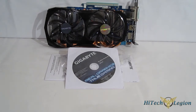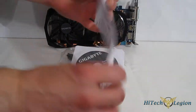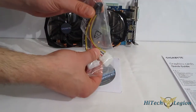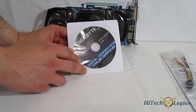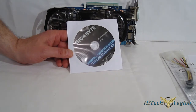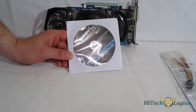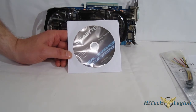Included accessories with the GIGABYTE GTX 650 Ti Boost: a quick guide, manual in many languages, and of course the graphics card itself for a very simple installation. Also included are two 4-pin to 6-pin adapters in case you're using a PSU that does not have 6-pin PCI Express connectors. And lastly, a driver CD which also includes the Overclock Guru 2 utility. Overclock Guru 2 allows for monitoring of voltages, clock speeds, and memory, as well as tweaking of clock speeds and power settings, and lets you change the fan curves to suit your noise-to-cooling ratio preferences.